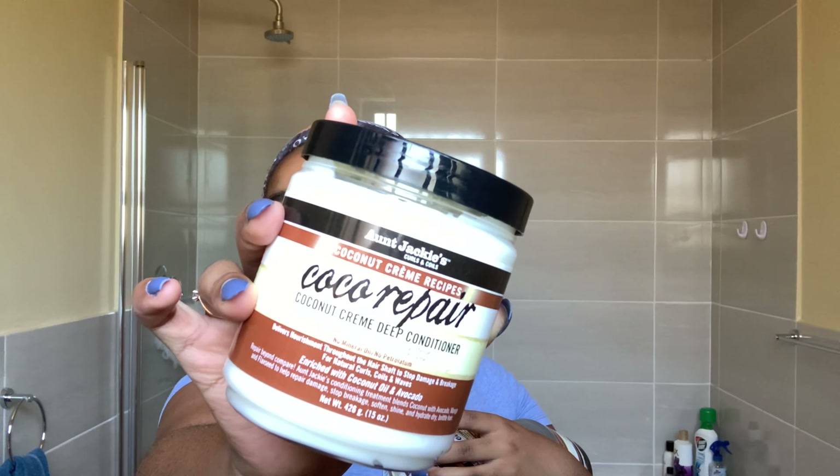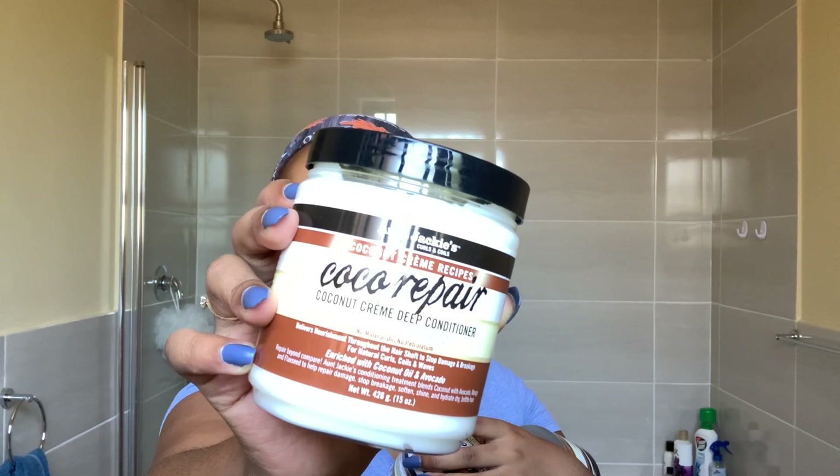I normally just use the deep conditioner and I know this works really well on my hair, so I'm excited to see what it does with all the other products together. I'll be showing them as I use them while I wash my hair.